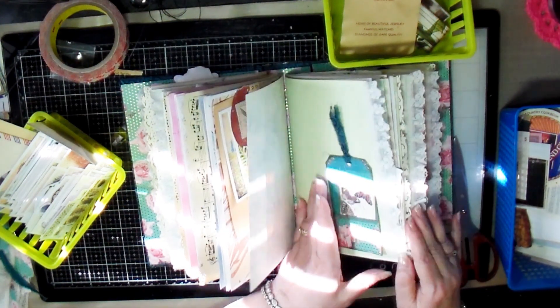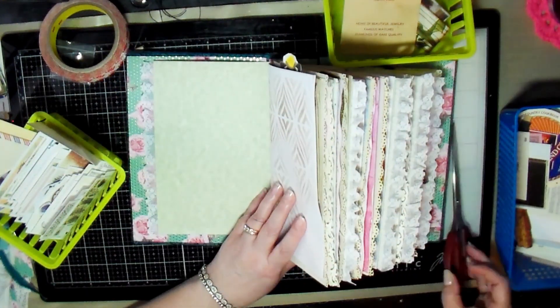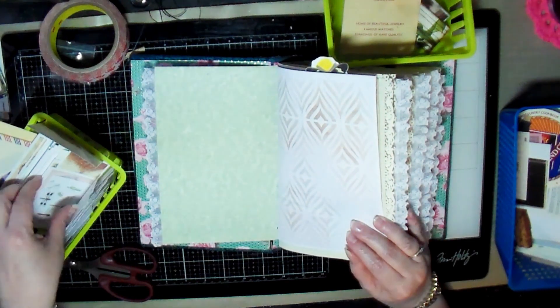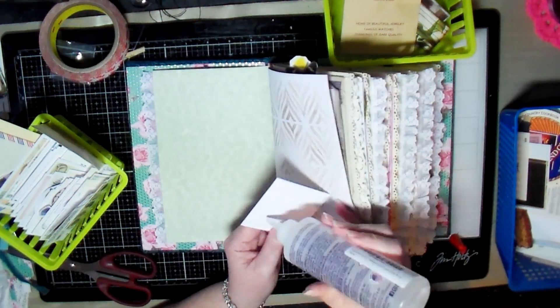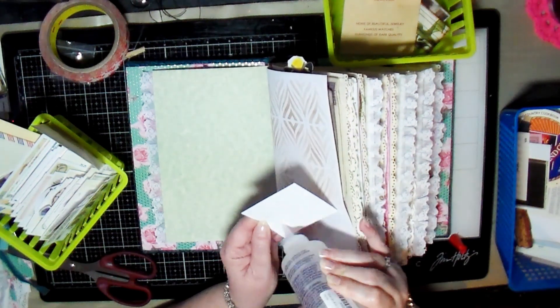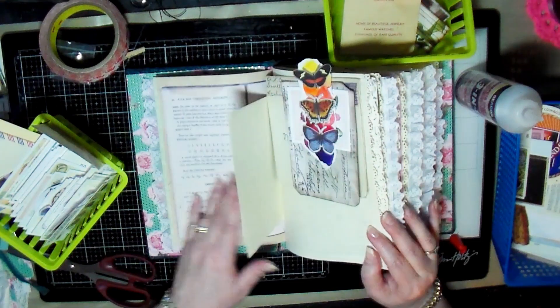This video is going to be a little bit choppy because I'm just showing you some other ideas and things that you can do to decorate your journal. I don't think you want to keep seeing me glue stuff down to pages, and plus it would have been a very long video.